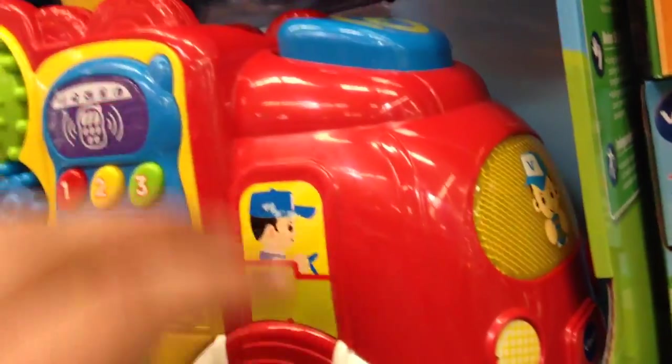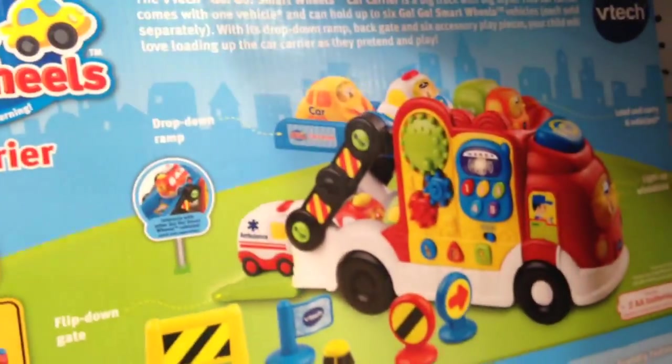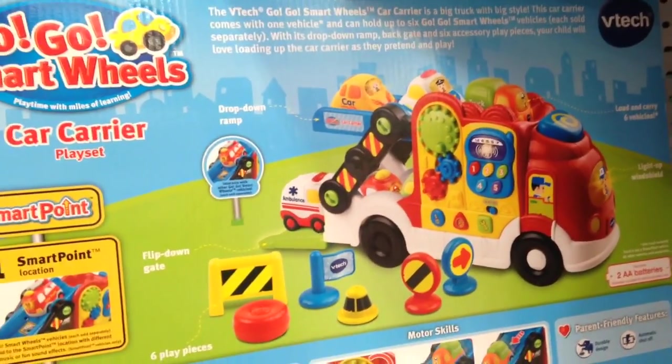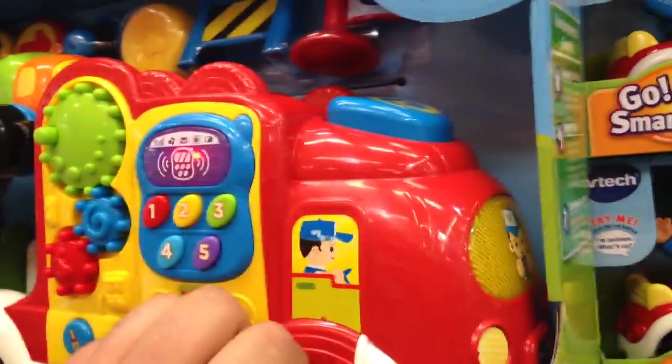Lights up. Everything you touch does something, which is cool. Comes with everything there. There's one smart point location for all the smart cars — the GoGo Smart Wheel cars.